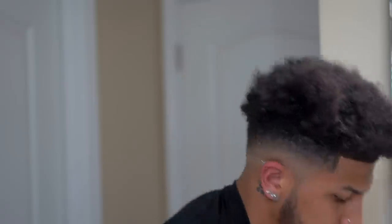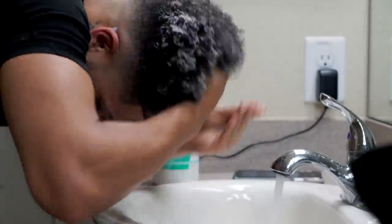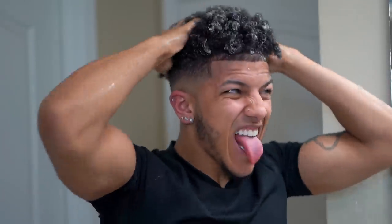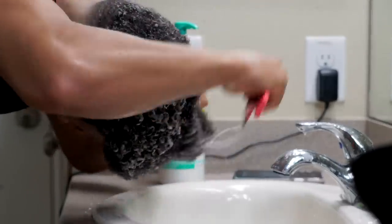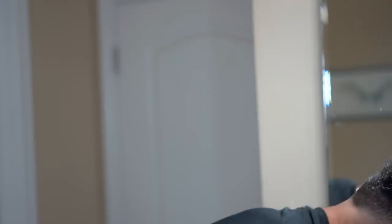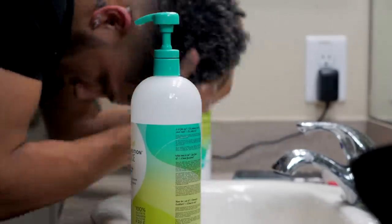So let's start with the no-poo shampoo by Deva Curl. We're going to start by soaking our hair in water and then massage the shampoo in there slow. Get yourself a wide-tooth comb so you can detangle your hair. From there you gotta take your conditioner while your hair is still soaking wet, dripping, and just massage it in your hair, shake your hair, move your hair, and just do what you gotta do.